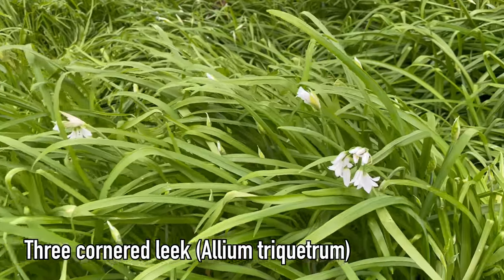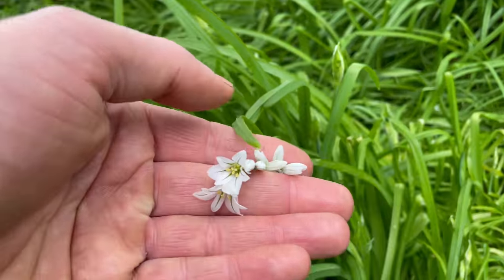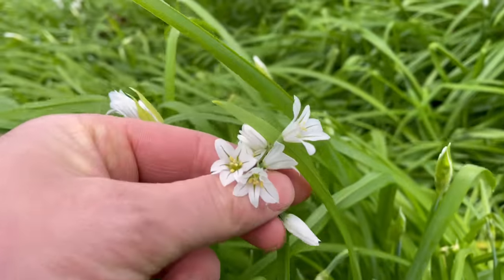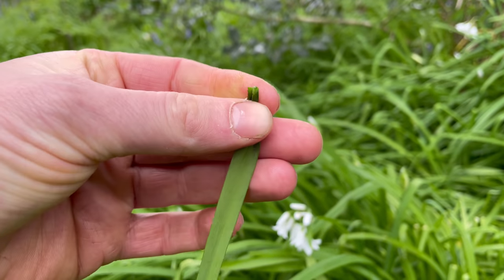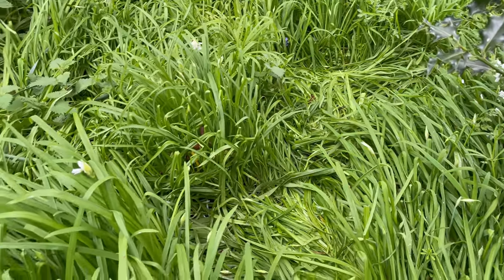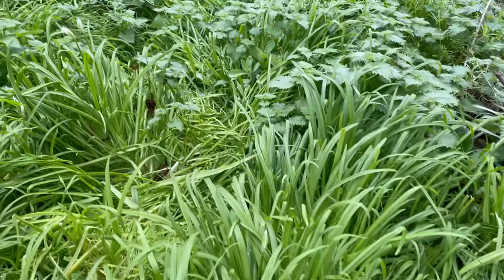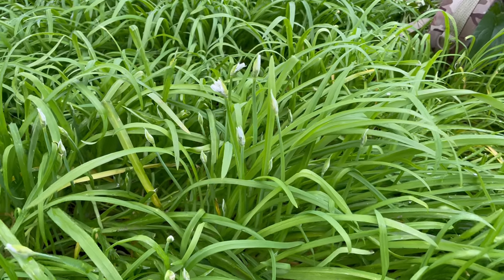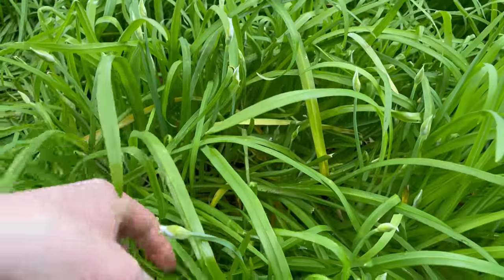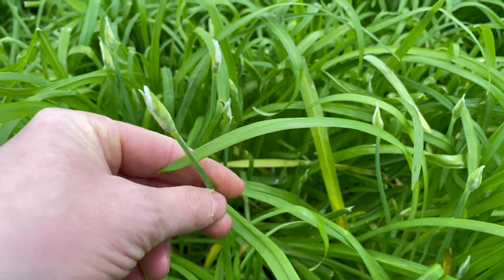This is three-cornered leek, Allium triquetrum — a nice tasty member of the onion family. All alliums are edible, so it's a nice safe family for beginner foragers. As long as the leaves have got that distinctive onion smell, it is safe to eat. Three-cornered leek is a highly invasive plant in the UK and forms really dense, large patches, so just be careful you don't help it to spread. On the plus side, you can eat as much of this as you want and not feel guilty, because it takes over areas and you'll be doing the native plants a favor by picking it — once it takes hold, it drowns out any native plants trying to grow there.